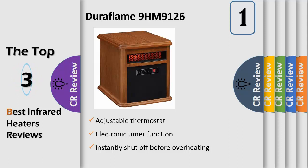Handy features include an easy to use digital thermostat and a remote control for across the room convenience. Amps: 12.5, roller included: yes. Dimensions W x D x H in inches: 13.9 x 16.25 x 15.3.